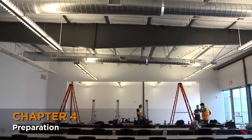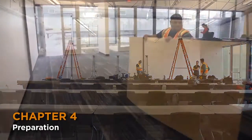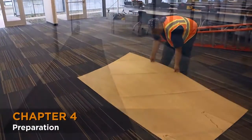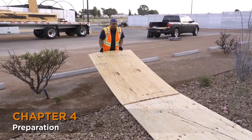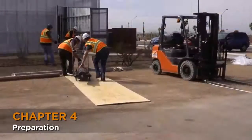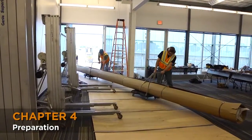This installation is inside a finished office building, so the area must be protected. Obtain plywood strips and put these down, taping them together. Here we also need to create a ramp to get inside the building. Move all the components into the building, taking care with the curtain to ensure the transition is as smooth as possible.